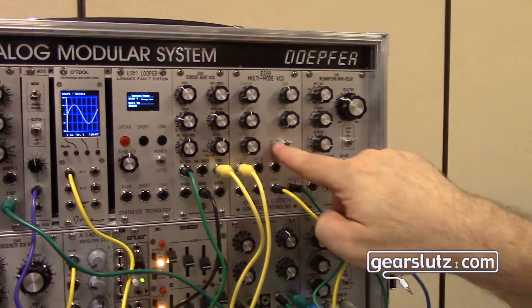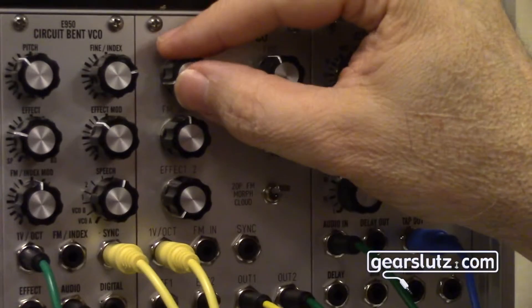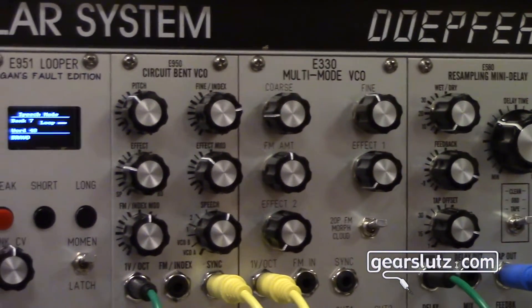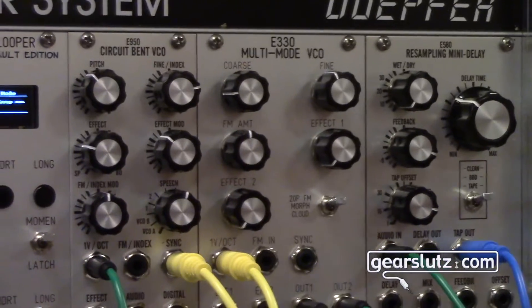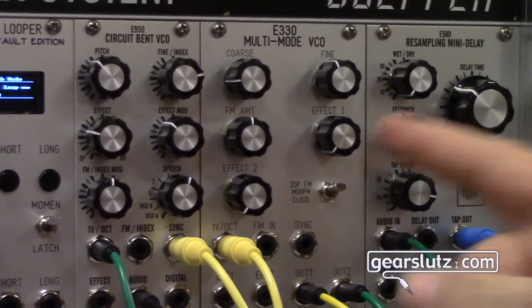What this does is two operator Yamaha FM — so it's two sine waves. You can hear this is the basic sine wave. There's another sine wave oscillator that you can change the harmonic ratio between the modulator and the pitch, and the depth.